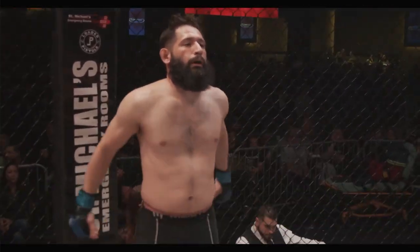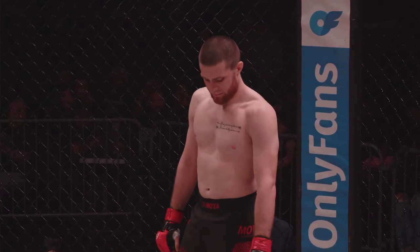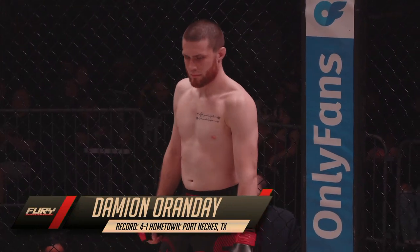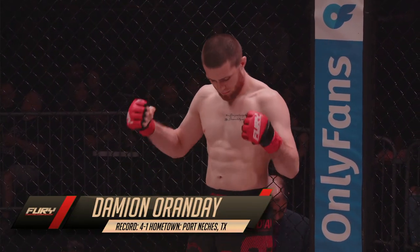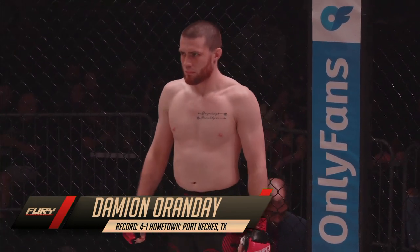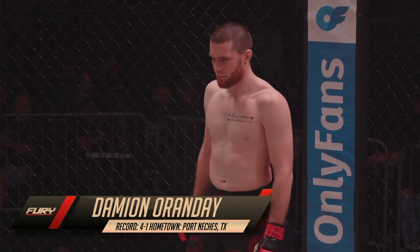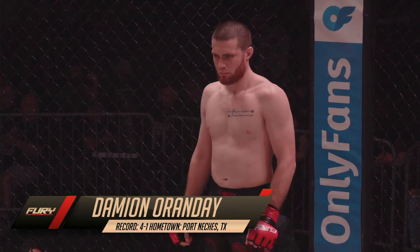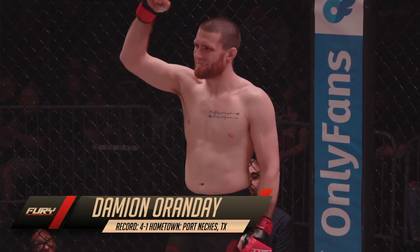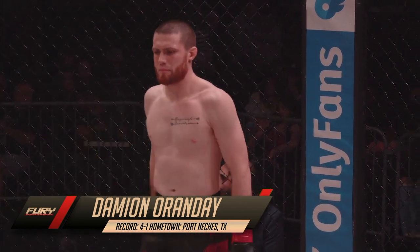And introducing his opponent, fighting out of the red corner. This mixed martial artist stands five feet seven inches tall and he weighed in officially at 144 pounds. Fighting out of Port Natchez, Texas. His amateur record stands at four wins, only one defeat. Here is the Orangutan, Damian Orande.